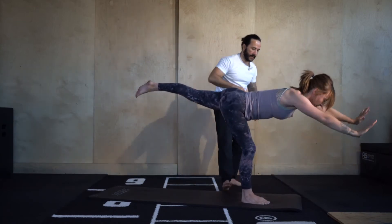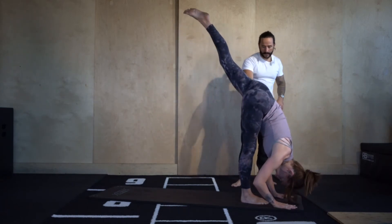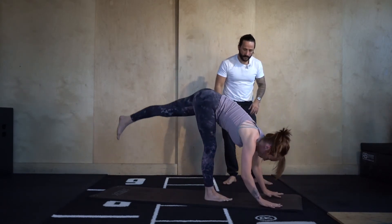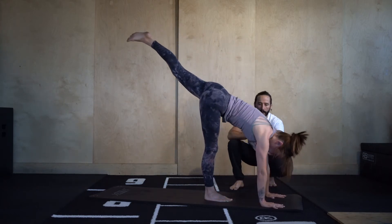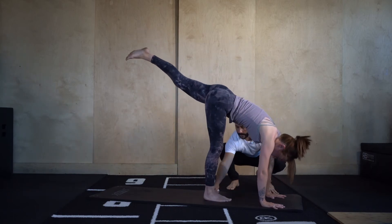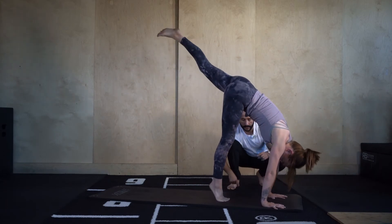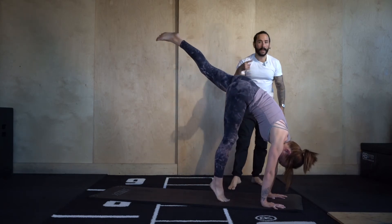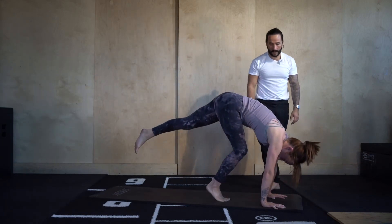Now standing splits — bring the hands to the mat, push the floor away with the hands, arms locked out, shoulders up by the ears, hips square. Shift the weight of the shoulders forwards, try to lift off the heel of the right foot, come onto the ball of it, and then shift even further forwards — come up onto the tiptoes. From here we're just going to practice hopping up: soften the right knee and try to kick the right bum cheek with the right heel.